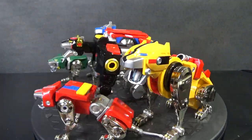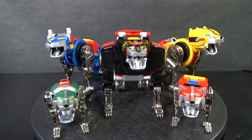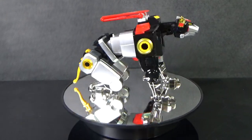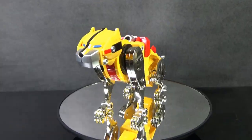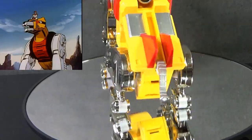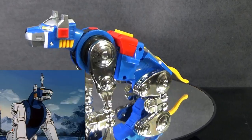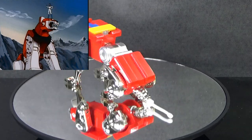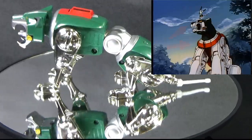Now we come to the heart of this set — the actual lions themselves. I have them in a seated position because this is one of the big draws to this set: it was considered the most accurate to the cartoon and most faithful to the original toys. They can actually sit on their butts. They don't sit as well as the animation model — the neck would sit really high and the head would look straightforward. This is as close as you can get.